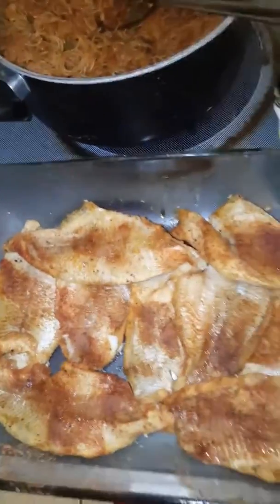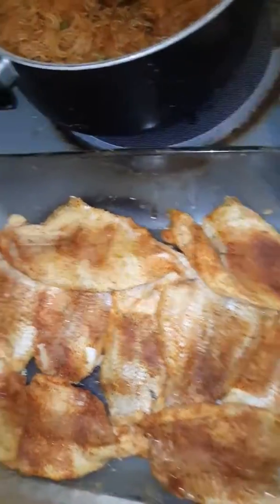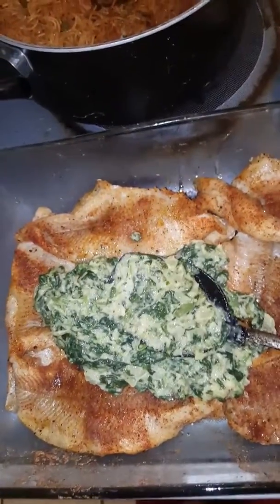Now that the fish is baked halfway, I'm going to take the spinach and start spreading it over my fish. Be right back. I spreaded the spinach evenly across the fish.